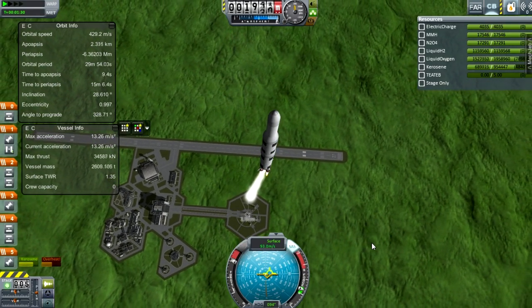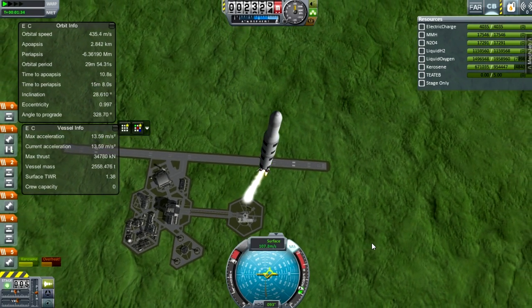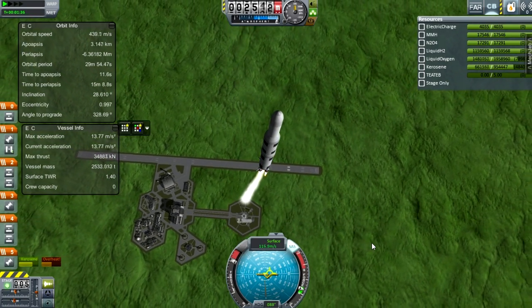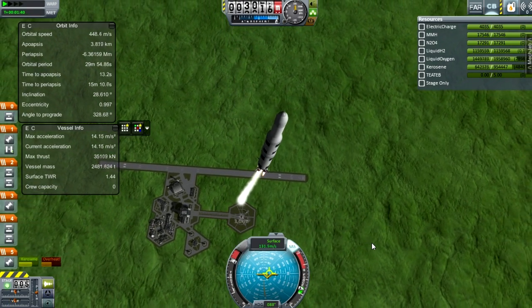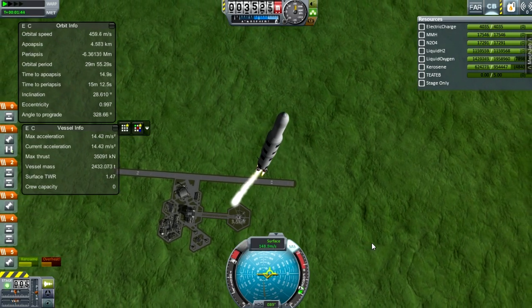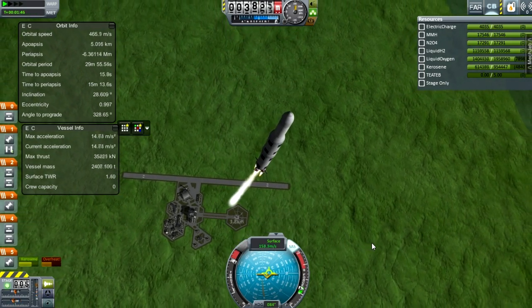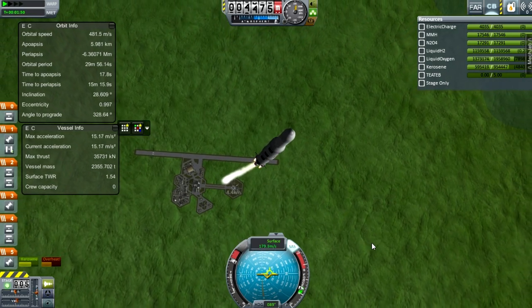Now I can start properly turning over. With Ferrum Aerospace you want to be turning over quite rapidly, but not too fast, or it'll break the rocket because of aerodynamic pressure. You want to be turning over quickly because you want to be going very fast — in orbit at about eight kilometers per second.